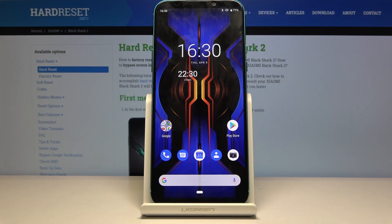Welcome! This is a Xiaomi Black Shark 2 and today I'll show you how to put the device into safe mode.